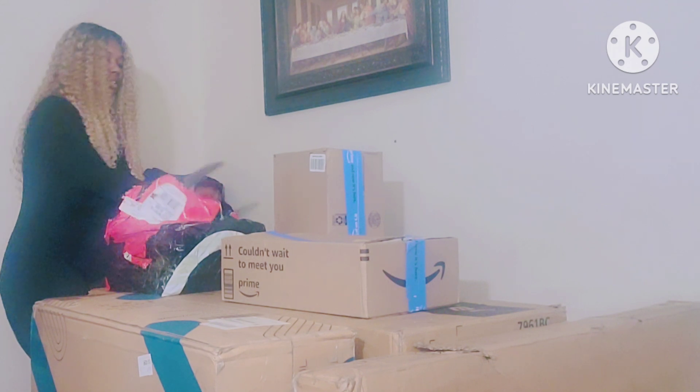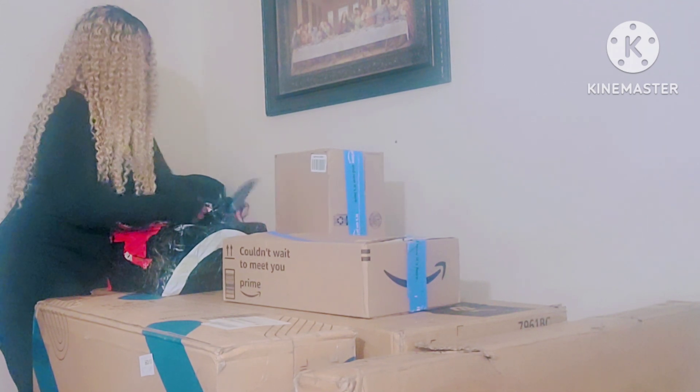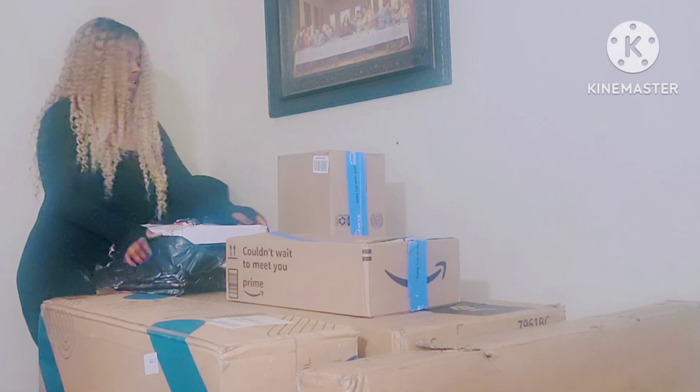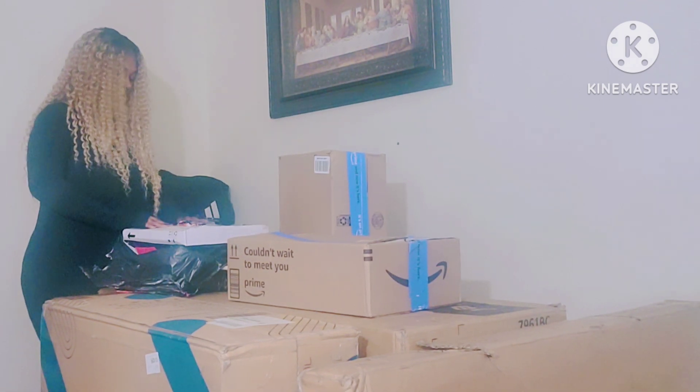Let's open it up — I'm putting this on my wall by the TV area. I have all of this from the TikTok shop.